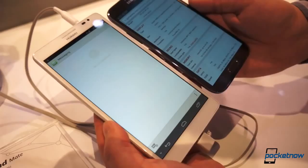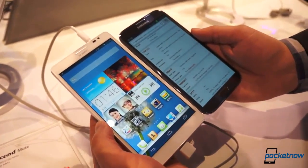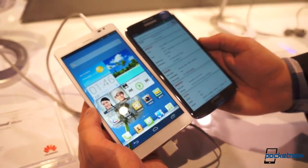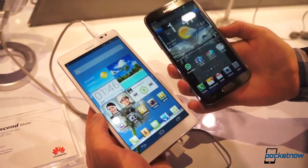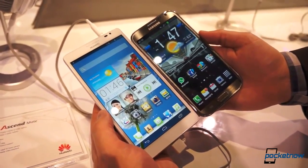Just very briefly you can see the screen size here — there's a giant difference between the 6.1-inch panel on the left on the Ascend Mate and the 5.5-inch panel. There's also a difference in display technology; this is of course Super AMOLED on the right, you can tell from the deep blacks and really high color saturation.